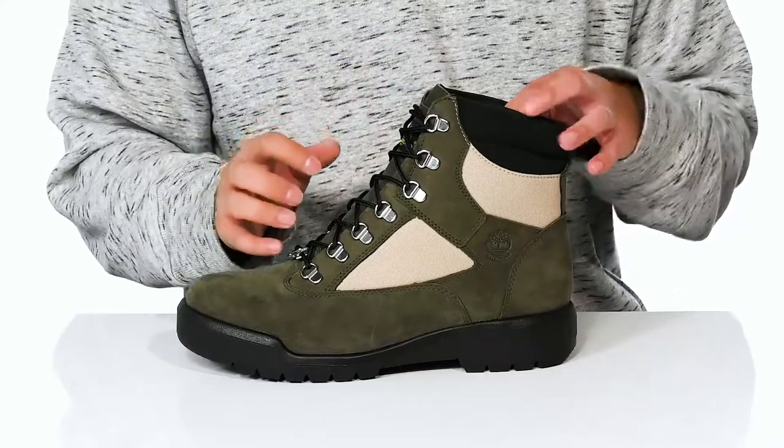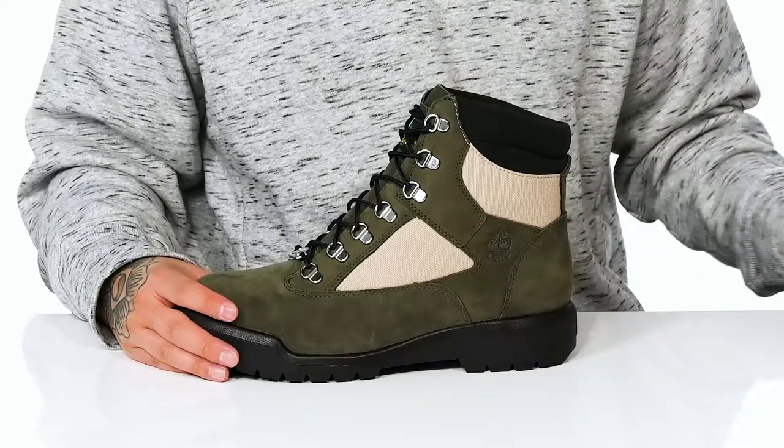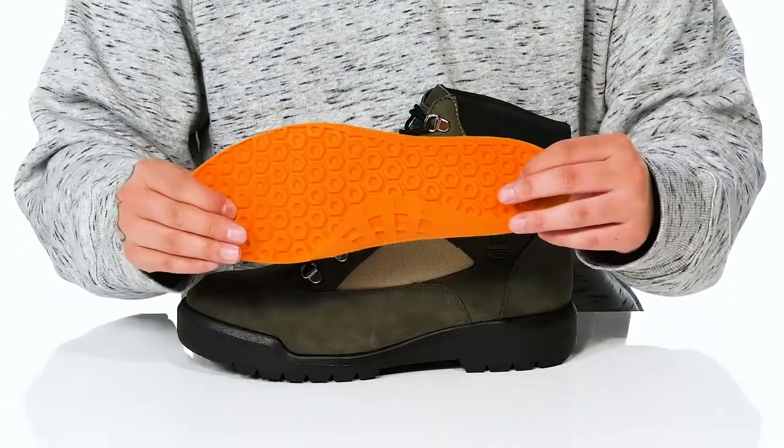Padding on the tongue and collar with a quick-drying textile lining, and the high top of the boot provides additional support and protection around the ankle. A removable anti-fatigue footbed is going to help keep you comfortable as you wear this boot.